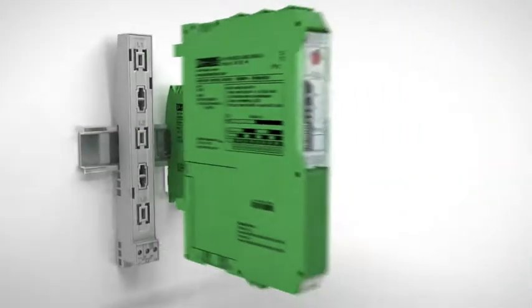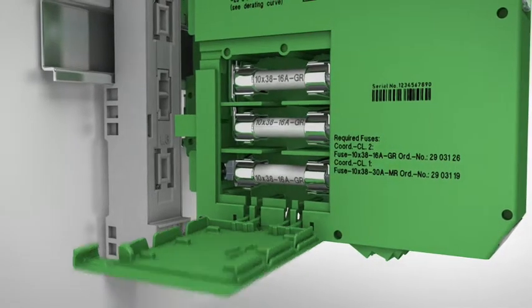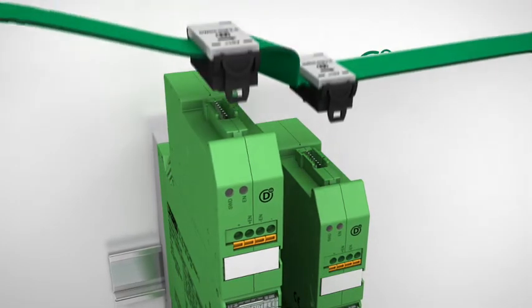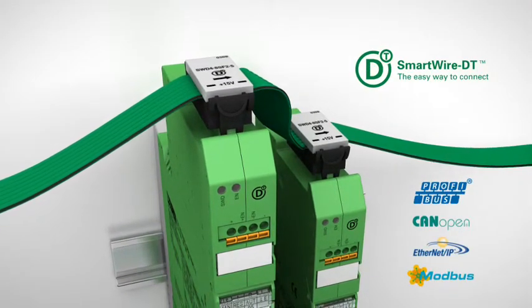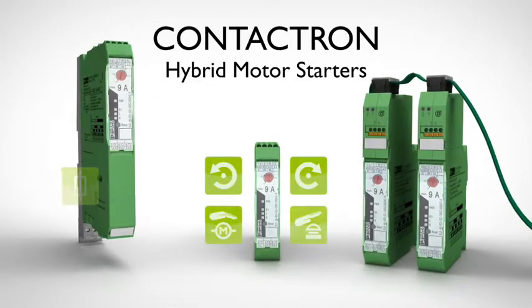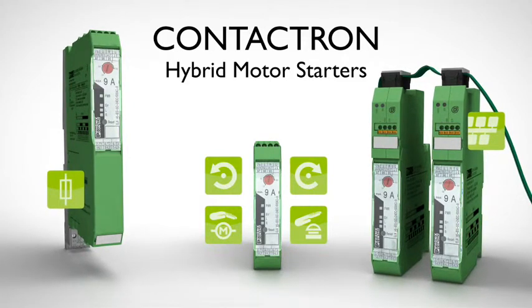Integrated fuses protect the device in the event of a short circuit. For subsequent operation, the fuses are simply replaced and the device is again ready for operation. Smartwire DT simplifies the complex wiring of the control and signal level. Contactron Hybrid Motor Starters from Phoenix Contact.